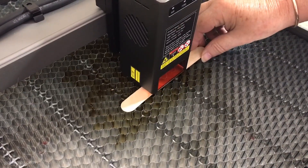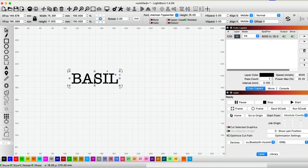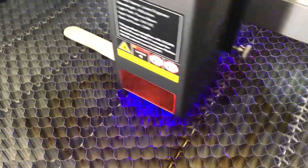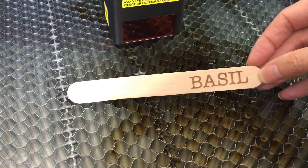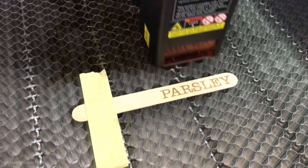We have a ton of popsicle sticks and we always like to test a few when we get a new machine. We typed some text in Lightburn using the American Typewriter font, resized it to fit the stick, and selected fill to engrave. I like to use these in my herb garden — they slip nicely into the soil and help me keep track of what's growing where. You'll notice the first one came out crooked because the air assist caused it to move, so for the second attempt we used painter's tape to hold it down. We always keep tape on hand for engraving cardstock, popsicle sticks, and other lightweight items.